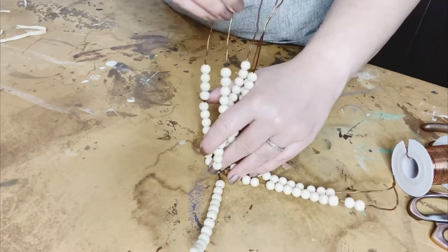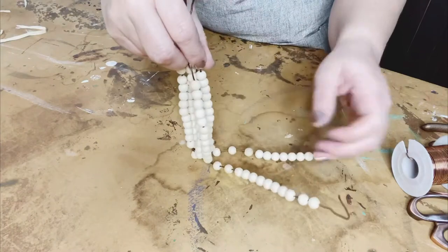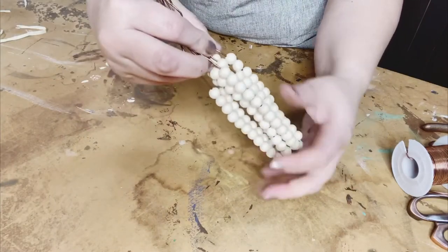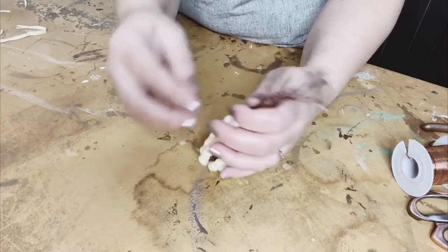Remember, this wire is super pliable, so you can move it about. It may not look like the corn in your hand right at first, but you'll see what I mean as we continue going along. So I've got it all gathered and I'll be shaping it here in a minute — I'm just getting it as tight as I can, pushing it down.